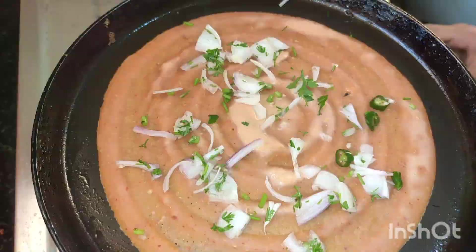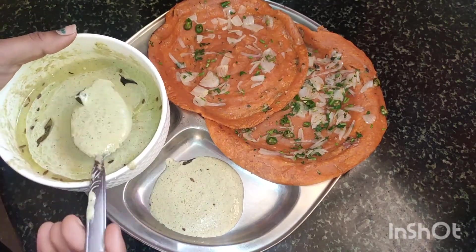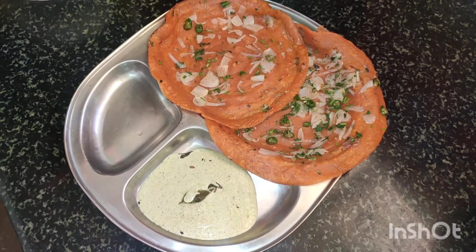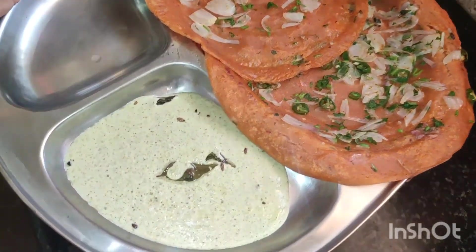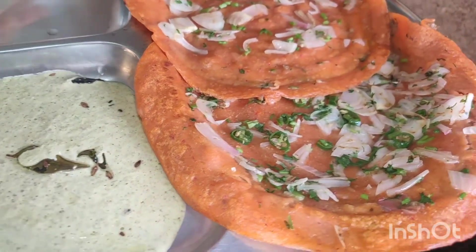This is a very good dish. This is one of the main dishes. We can eat it for both breakfast and dinner. There is a lot of food in this dish.